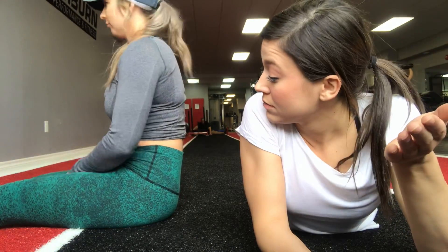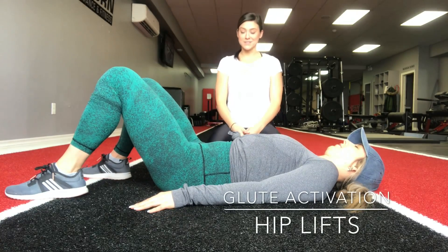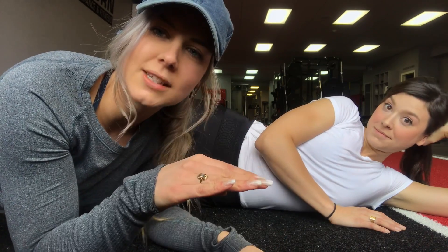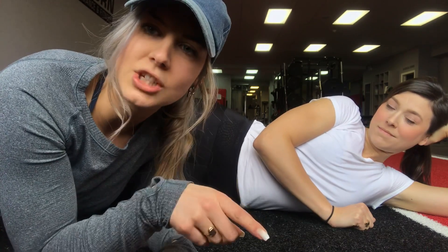Let's start with my favorite glute activation technique: the hip lift. We did a little switch — she knows how to do this exercise wrong, so she's gonna show you what you might be doing incorrectly. We're gonna start from the basics with no weight and learn the technique. Hip thrusts are the best for the booty — a hundred percent.